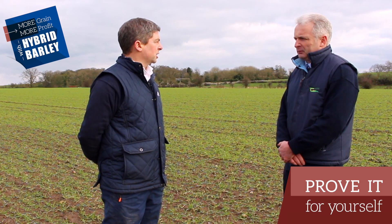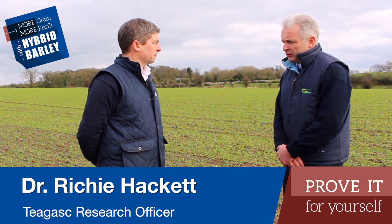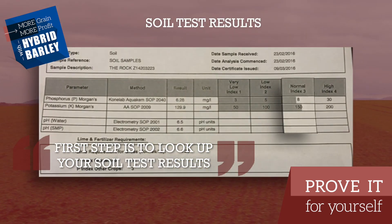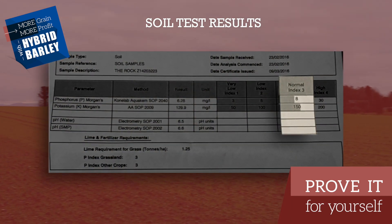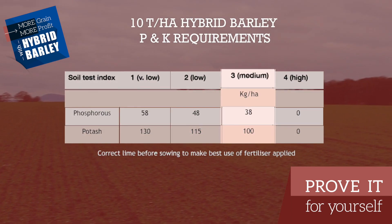What would you say to growers today, middle of February, for their inputs? In terms of planning the fertilizer program, the first step is to look up your soil test results and that will guide your P and K inputs. The farmer here has told us that his potassium is an index two and his phosphorus is an index three, so he's well set up to work out his P and K inputs.